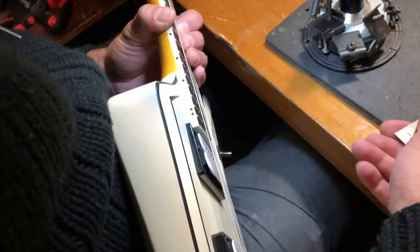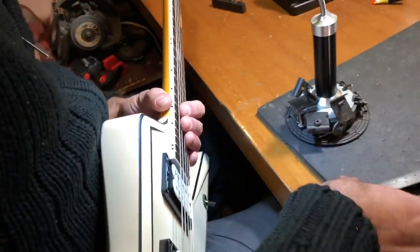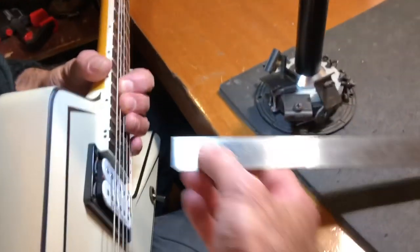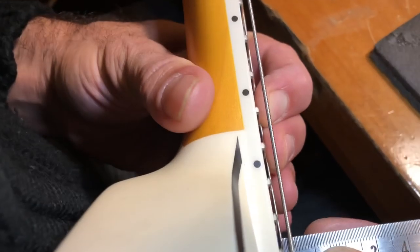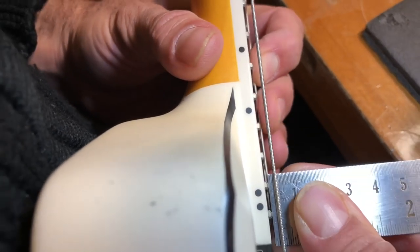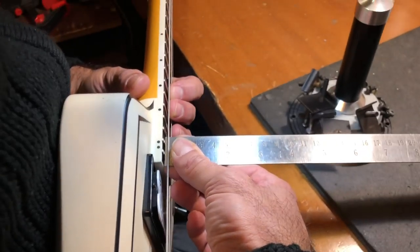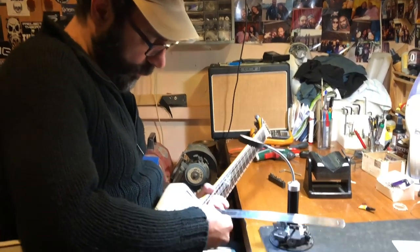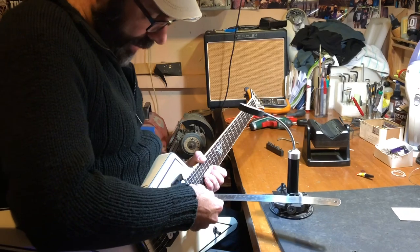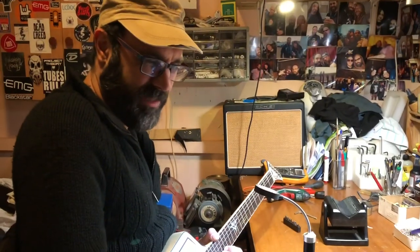What's the string height on my guitars and how do you adjust it? After we have the neck relief we need, I use a ruler here at the 24th fret. I think the standard height is 1.5 millimeters, but we use two millimeters on the bass side and one and a half — or just a little over one — on the treble side.